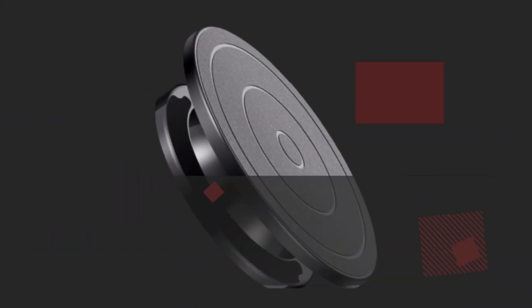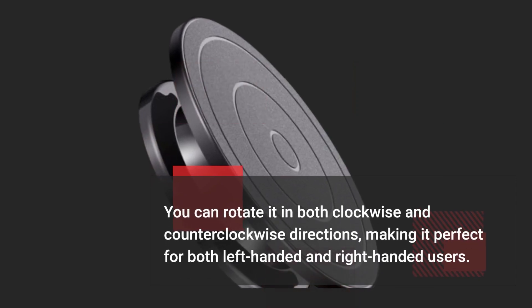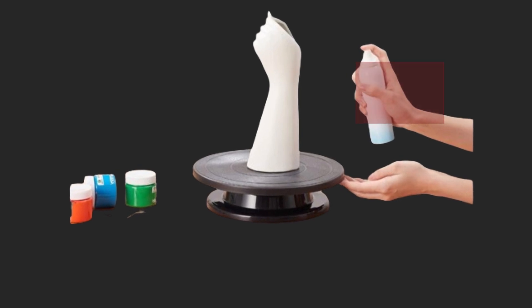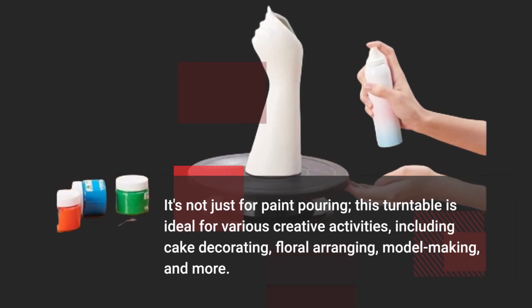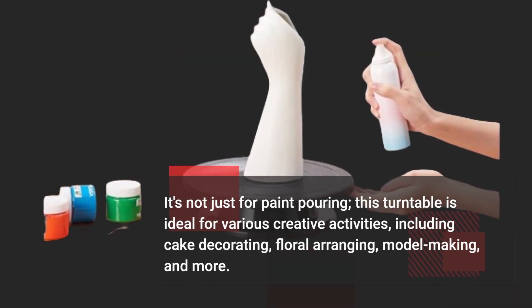You can rotate it in both clockwise and counterclockwise directions, making it perfect for both left-handed and right-handed users. It's not just for paint pouring — this turntable is ideal for various creative activities, including cake decorating, floral arranging, model making, and more.